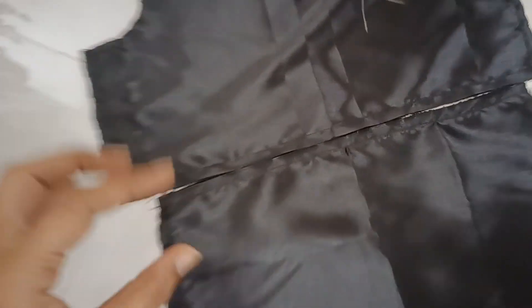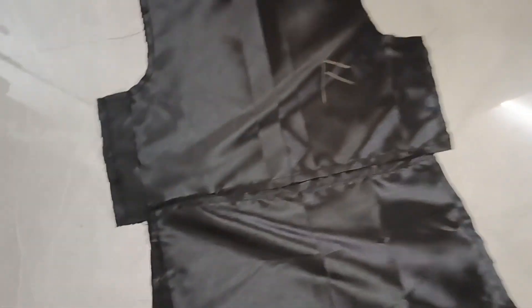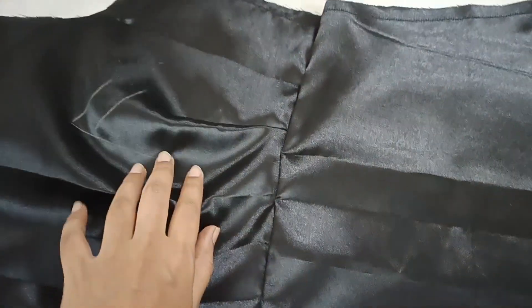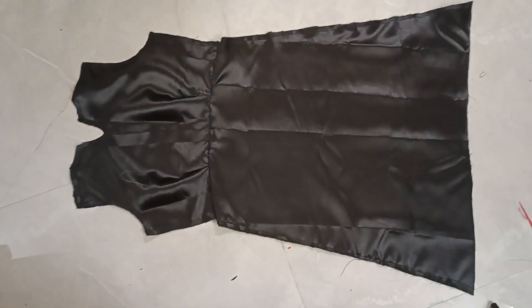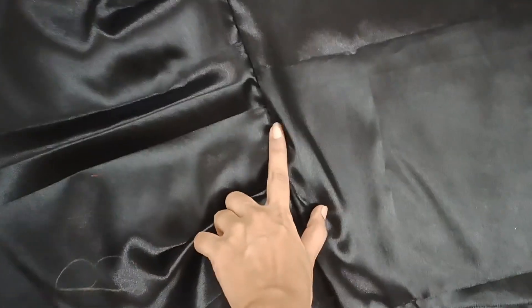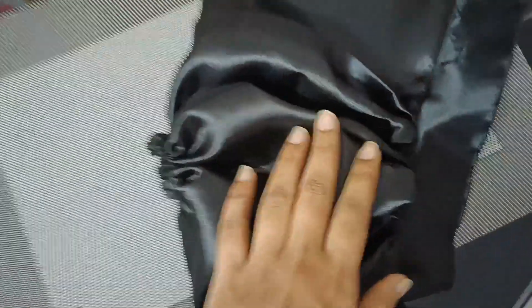If you want to do the same thing, you will see the same result. I will make the front, back, and I will make the top of the skirt and attach the top. The back is the same as the tux. I will make the top and bottom, the joint as well, the sleeves, and I will do a first time try.